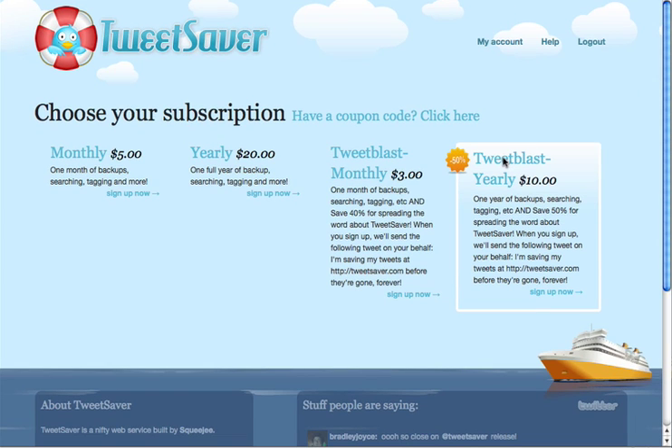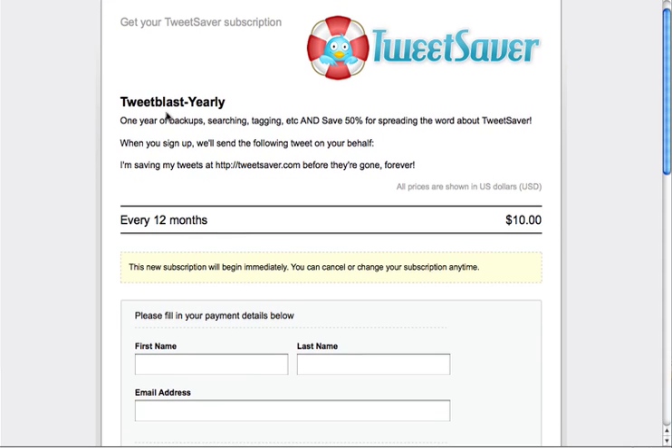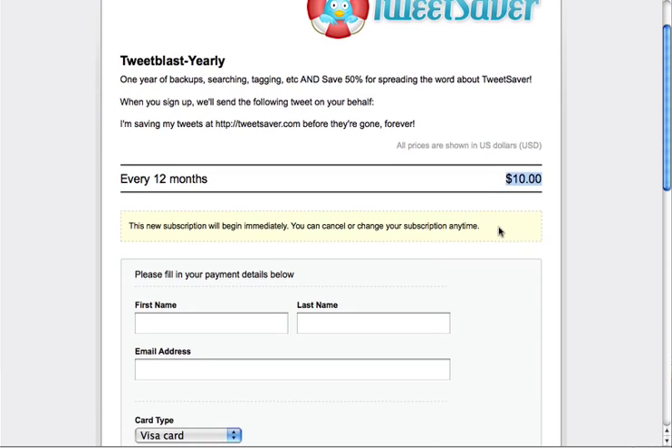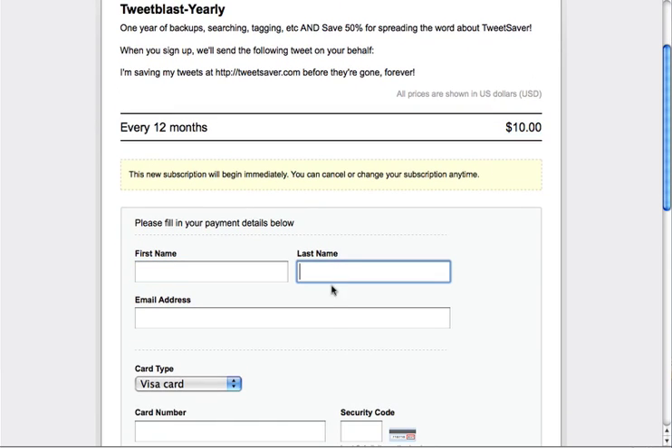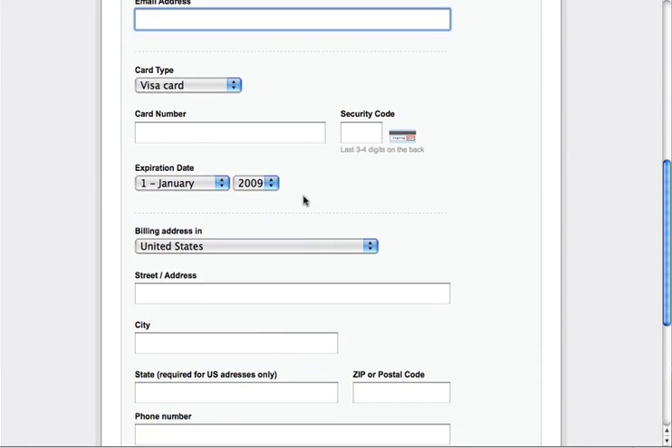We'll go ahead and choose the Tweet Blast yearly option to save 50%. You'll get sent to a page where you'll be putting in your subscription information. You can see which plan you're signing up for, how often it's going to recur, and the price. Then you'll want to go ahead and fill out all your information, including your credit card number, billing address.